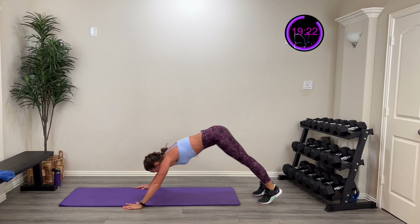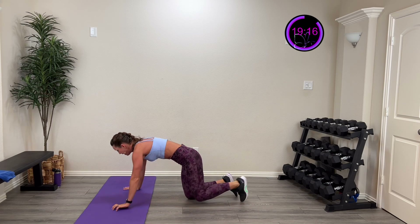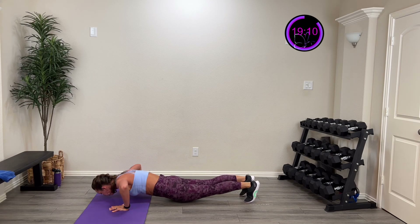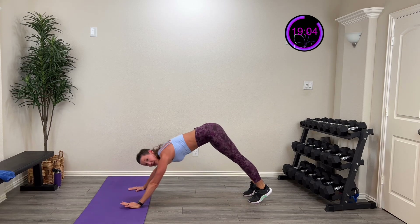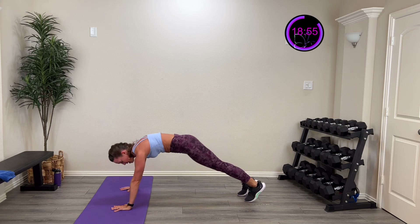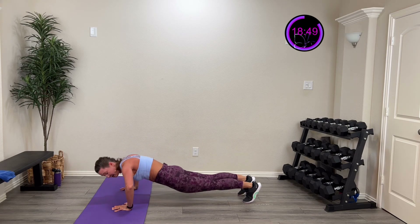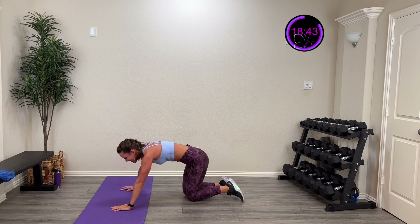So push-up into pike — you can do it this way. Ready to rock this? Here we go — three, two, one. Push-up into pike, working the shoulders, working that chest, and then working that core. You can go down on your knees and then into that pike. Ten more seconds. Five, four, three, two, one — and rest. One down, two to go on that.